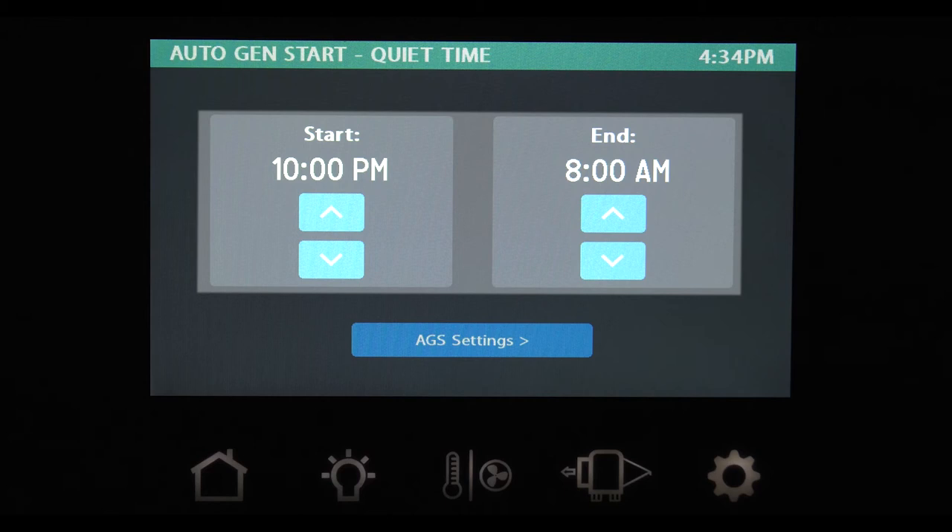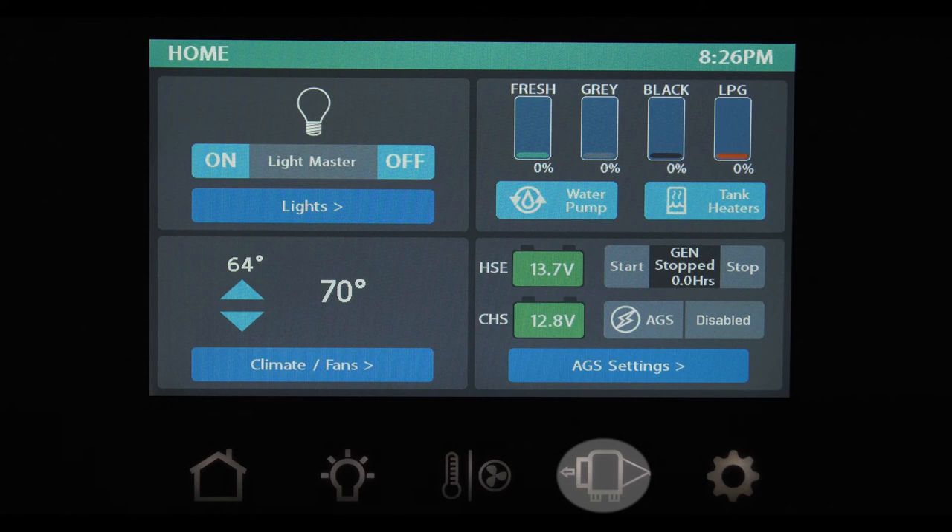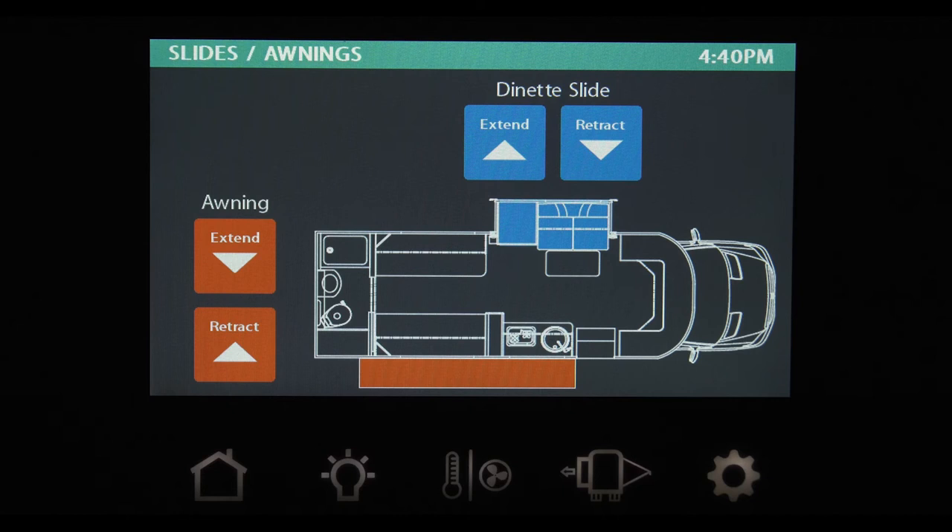Simply set the start and end time and your generator will not start between those hours. By having HVAC load selected, your generator will start when either the air conditioner, furnace, or heat pump fires up to keep your coach at the temperature you selected in the climate setting. The generator will stop when the set temperature is reached. The slide button on the main control panel brings up a screen specific to your Thor Motor Coach and floor plan — simply press the Extend or Retract button for your slide rooms and the Extend or Retract button for your awnings.